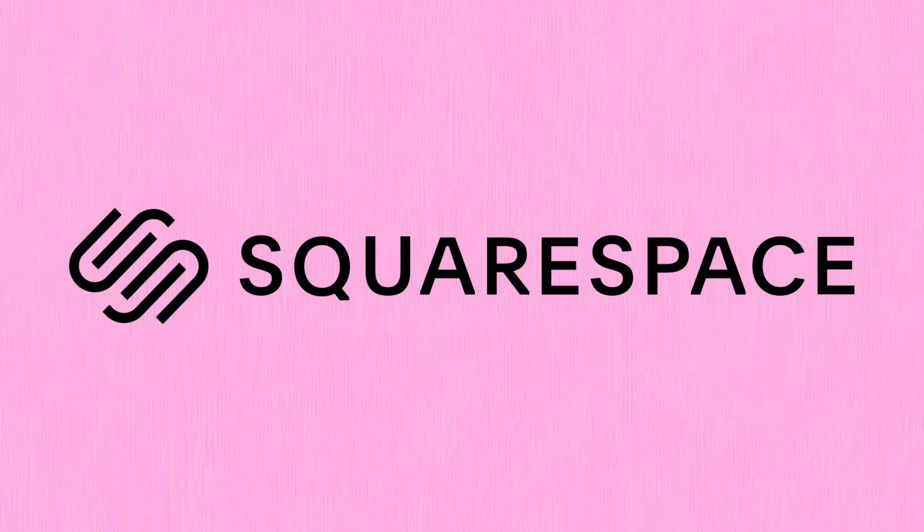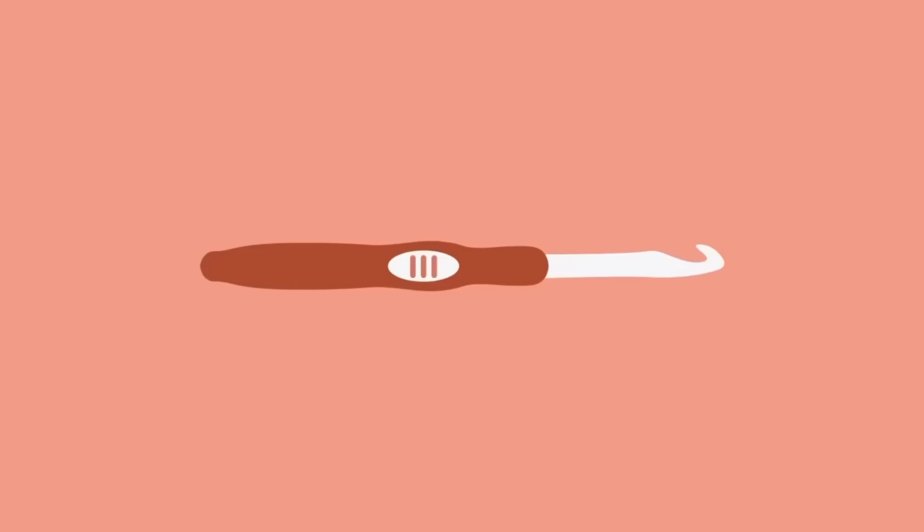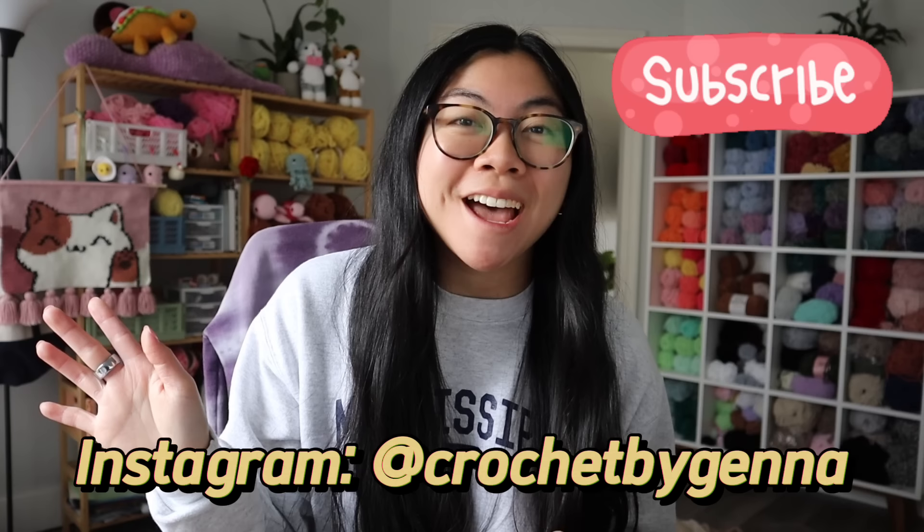This video is sponsored by Squarespace. Hi friends! If you're new here, hi, I'm Jenna. I love to crochet plushies. And if you're a returning subscriber, welcome back!